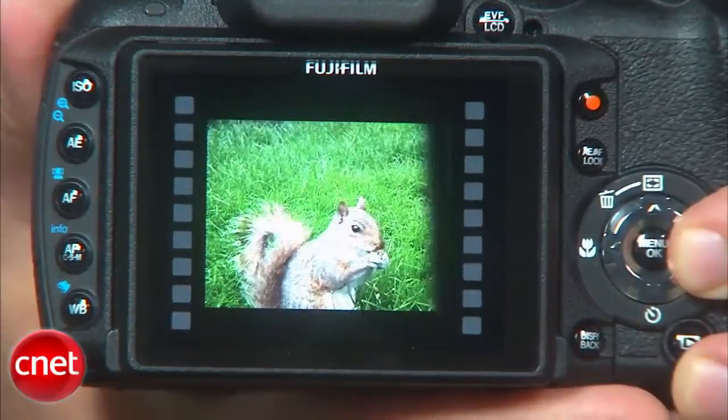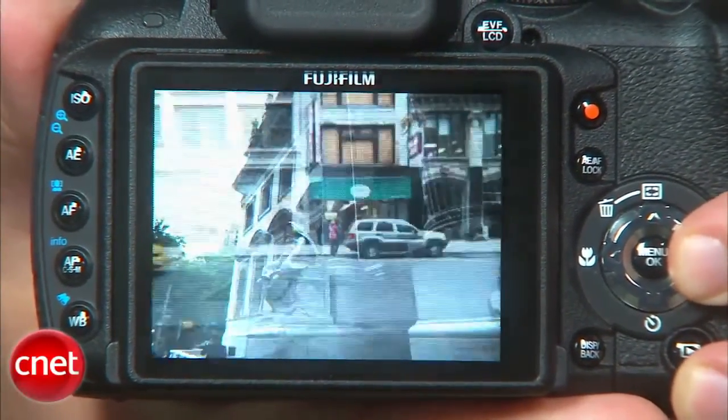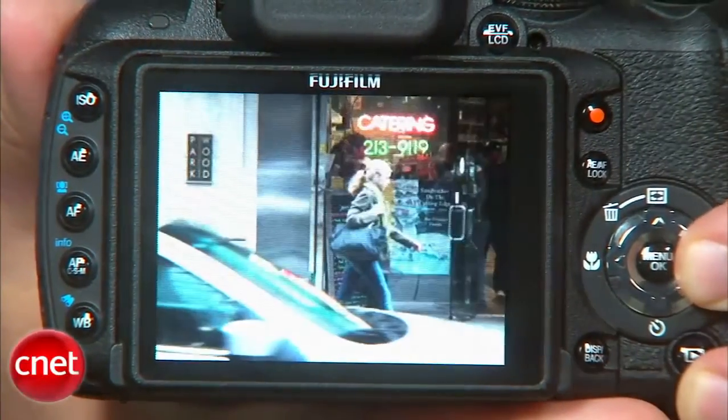If you're expecting photo quality on par with a digital SLR, even an entry-level one, you're not going to get that here. Mainly, its photos just aren't very sharp and the overall quality drops off rapidly above ISO 400.